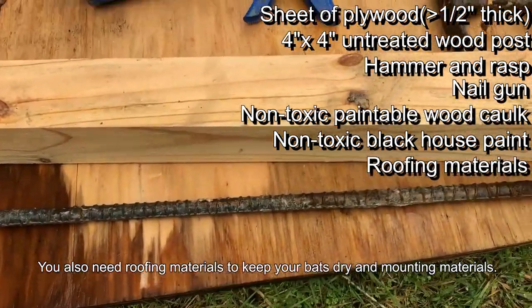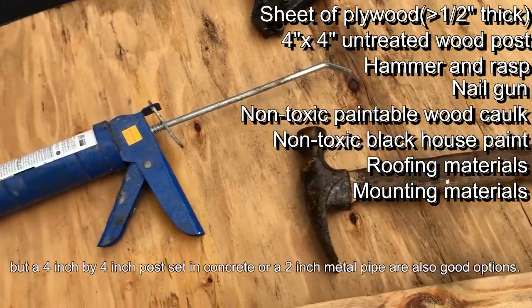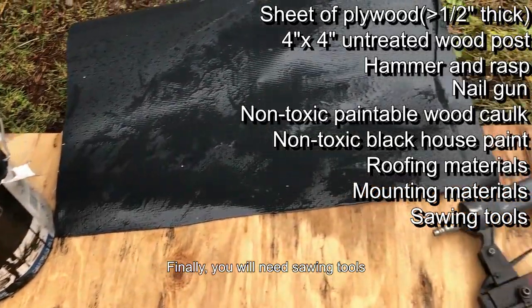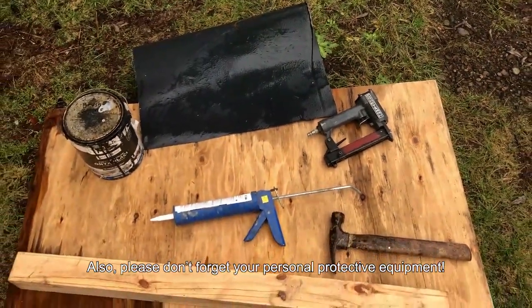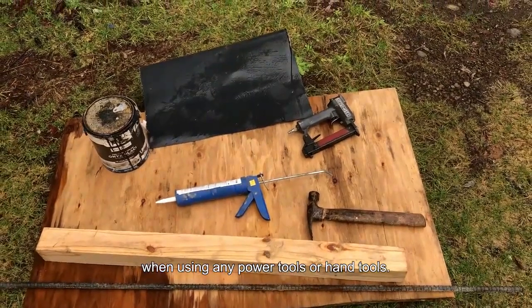You also need roofing materials to keep your bats dry and mounting materials. I am using rebar, but a four inch by four inch post set in concrete or a two inch metal pipe are also good options. Finally, you will need sawing tools, but you can also get the wood cut at a hardware store if you don't have any sawing materials. Also, please don't forget your personal protective equipment. Please take precautions and keep yourself safe when using any power tools or hand tools.